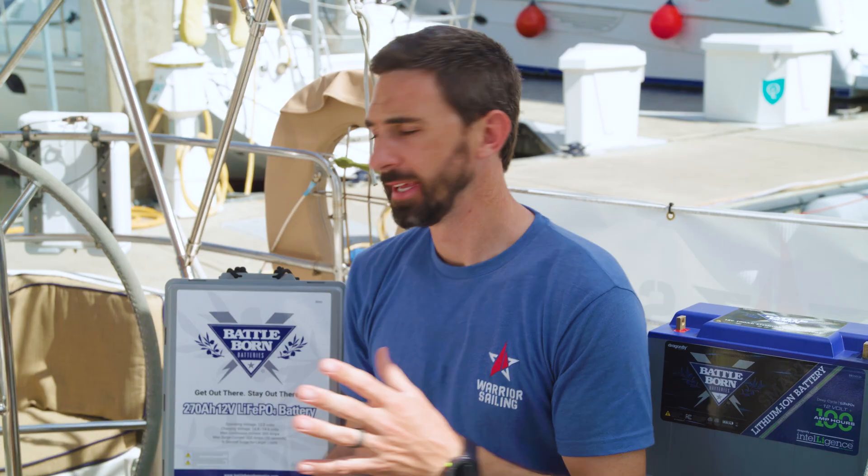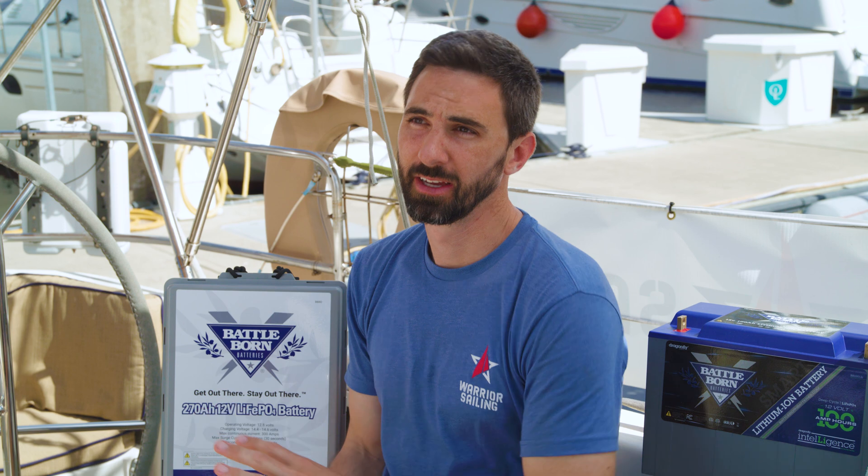So what is a BMS and how does it protect your power system aboard your vessel? It is a device that sits internal to each battery to keep the battery operating within its safety envelope. It's specifically designed to protect the battery and the user from operating in any unsafe conditions.